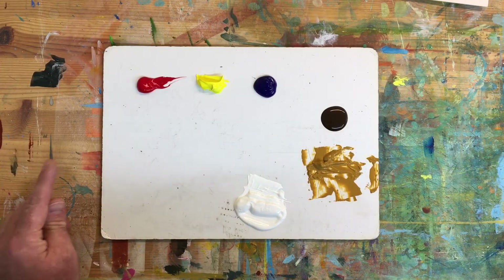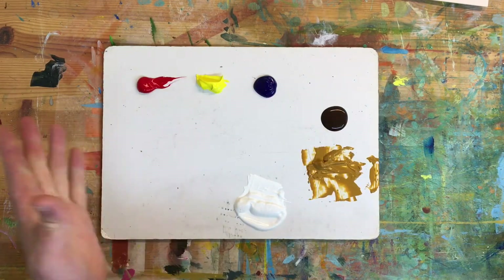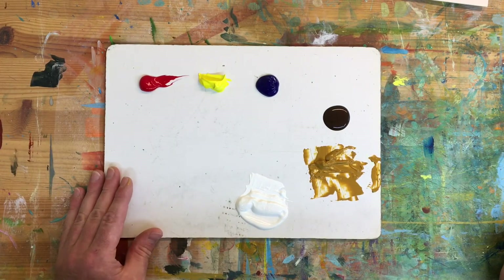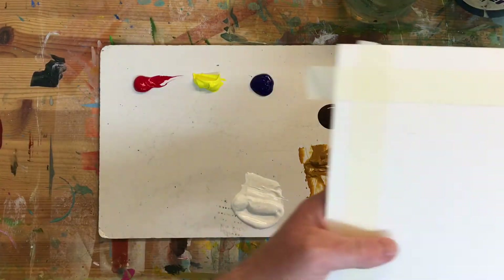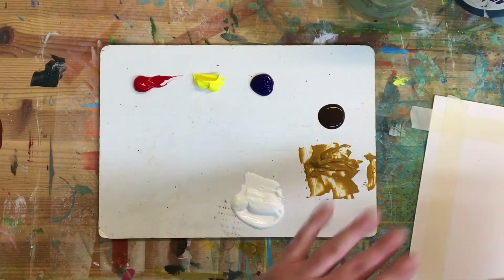We've laid out the paints in a kind of arc so that we can mix all the colors we need in the central area that's blank at the moment. The first thing we're going to do is lay down a ground — lay down some basic color.